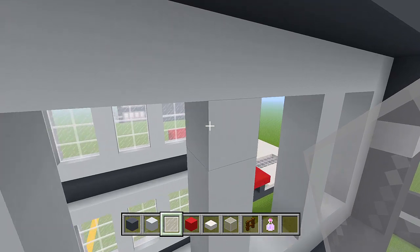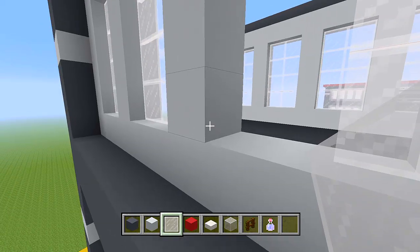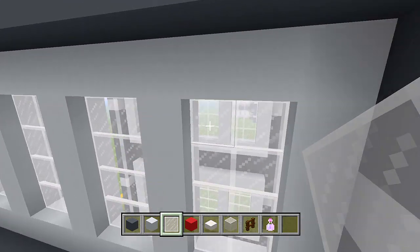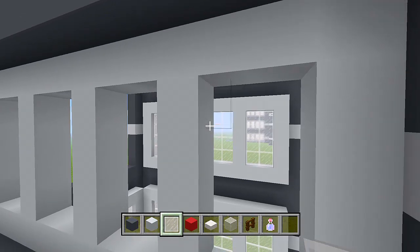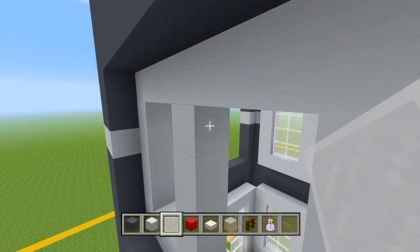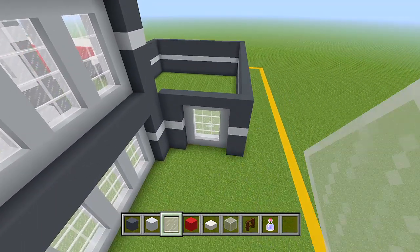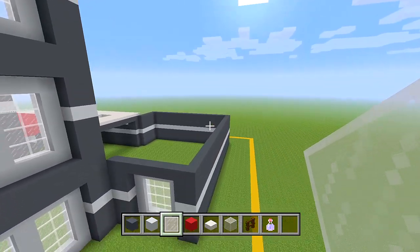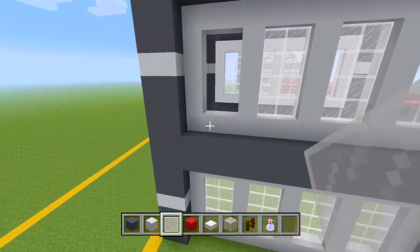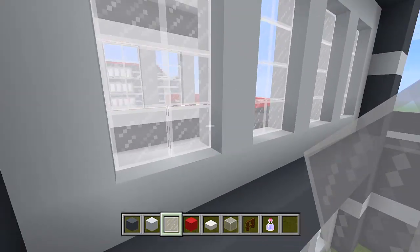Let's finish doing these little dividers. Then we got to add one extra layer of grey concrete above this. Then we'll fill all of this in with white stained glass panes and head on to the front side. It looks like it might be three- or five-block-wide windows — we'll figure it out when we get up there. All of the other walls towards the back side just have a solid layer, so those are going to be really easy.